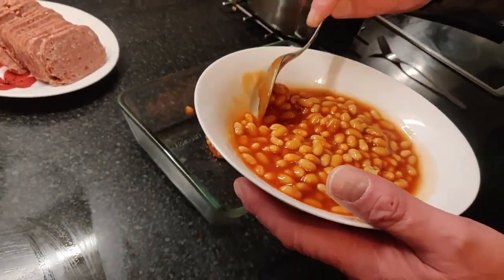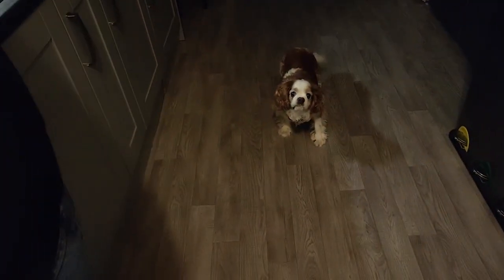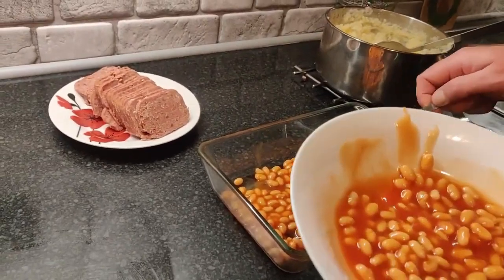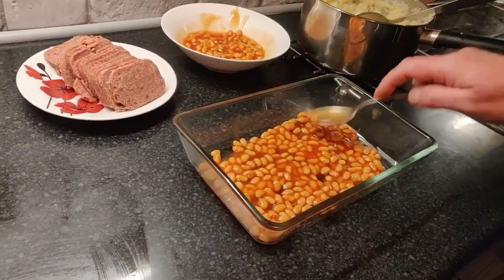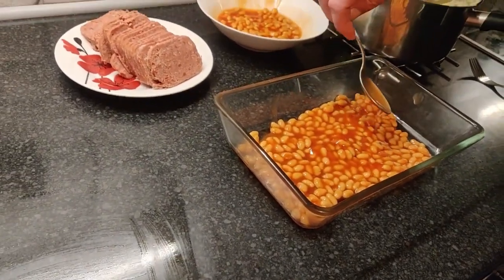So put the beans in first. Just use like half and half first. We've got a dog in the background - look at him! Just a bit more than half, but let's make a nice layer of beans. I really am looking forward to this, you know. I'm starving - she hasn't fed me all day. You had those big massive crumpet things!